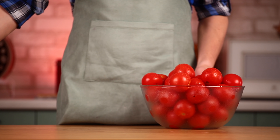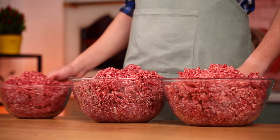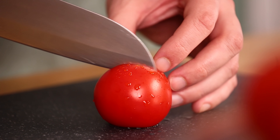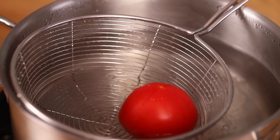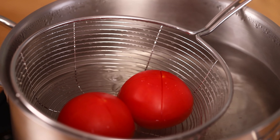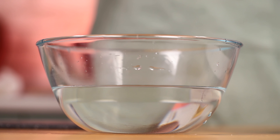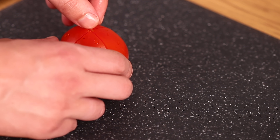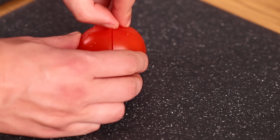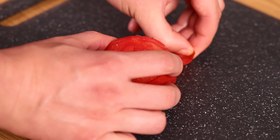For the meat filling we need tomatoes, onions, ground beef — and a lot of beef — and a bottle of dry red wine. Make a cross cut on a tomato and dip it in boiling water for 15 seconds. Then dip it in cold water and you can easily remove the peel. Blanch all tomatoes this way.